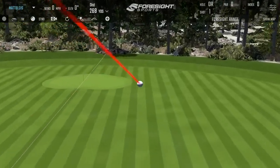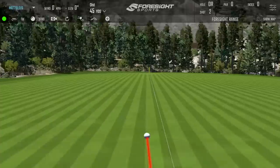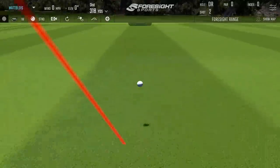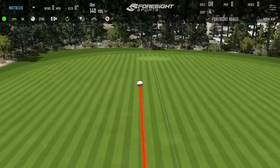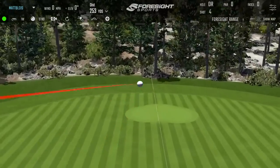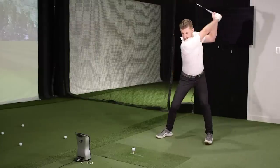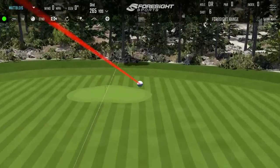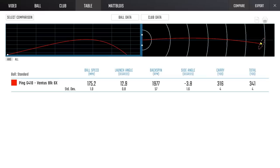That just looked well hit. Usual stuff with the Ping — nothing new, no surprises. Just nice, which is good.